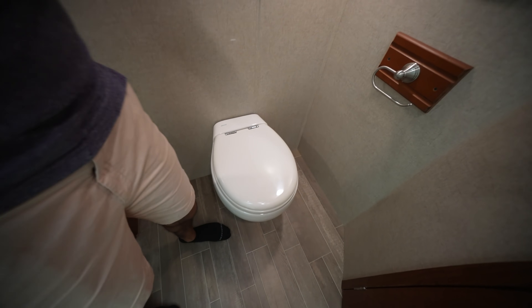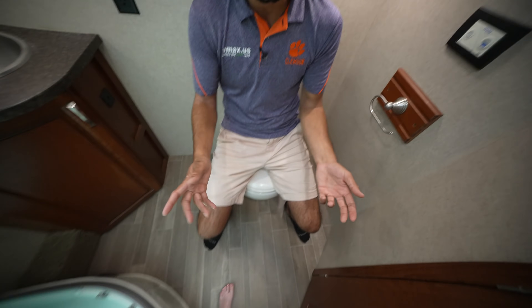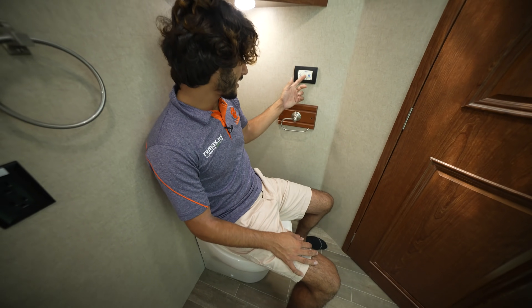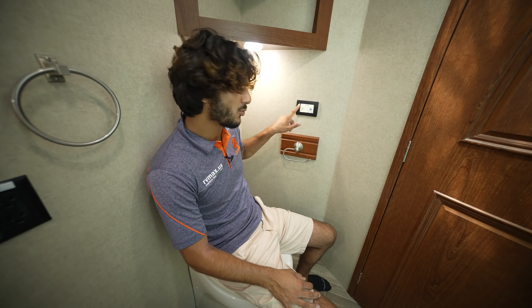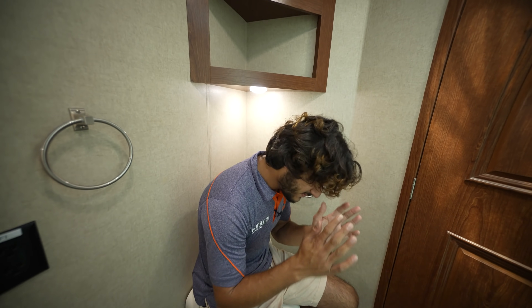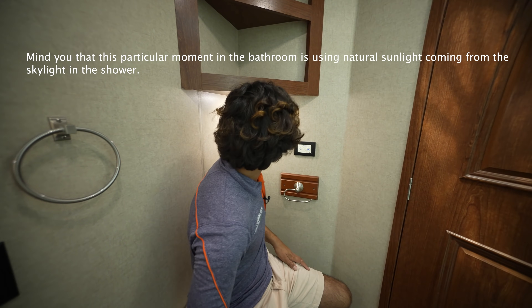Right over here we have our Tecma toilet. Once you're in here there's actually a good amount of space. What I like about these Tecma toilets is there's a water saver mode — you can either flush it normal or flush it with the water saver where it uses less water. This is a nice little piece. I love the fact that we have lighting here; they've gotten the lighting down very well in this coach.